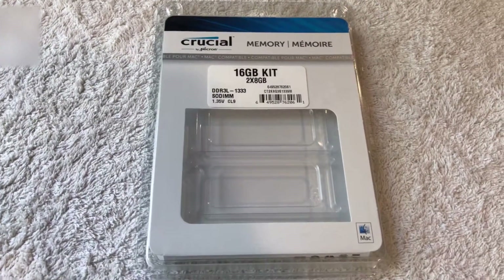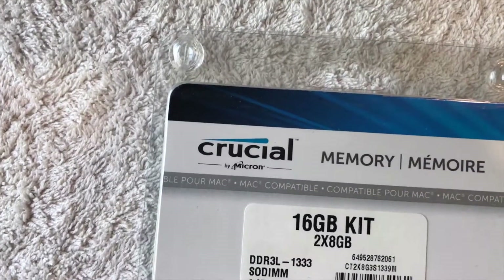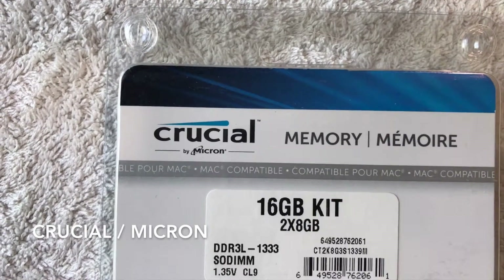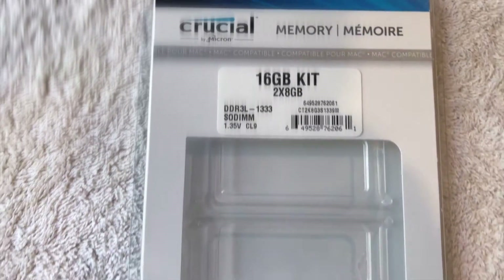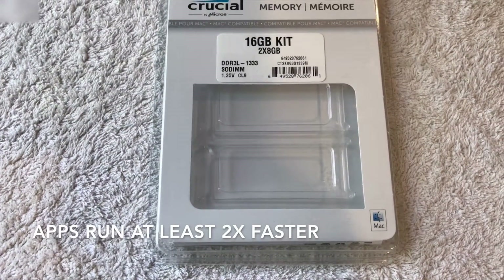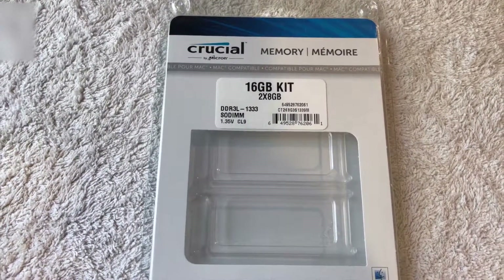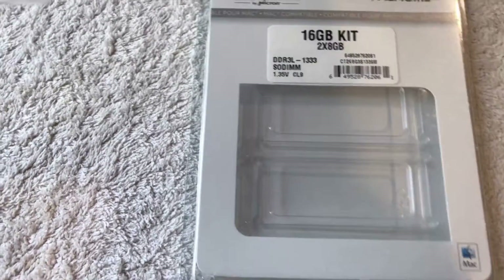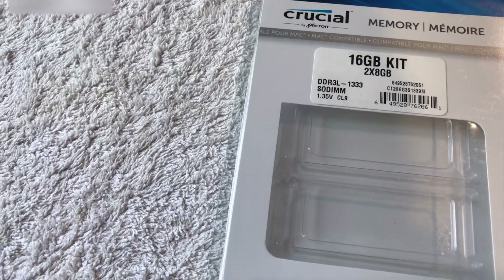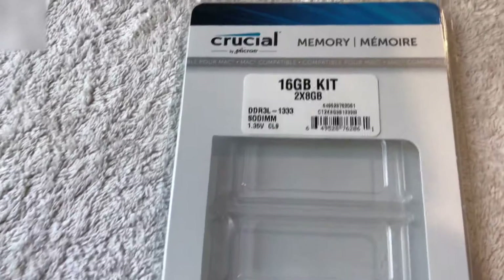They have pretty good reviews online. I was concerned because it's from this brand Crucial, but I went ahead and gave it a shot and it actually worked out really well — my computer loads up so much quicker. Supposedly because it has more memory, the data inside the computer gets to move around much quicker. It used to take probably twice as long for my videos to be processed; now it's much quicker with this.